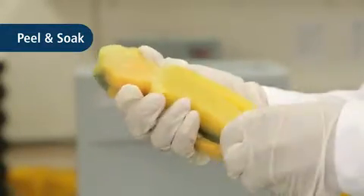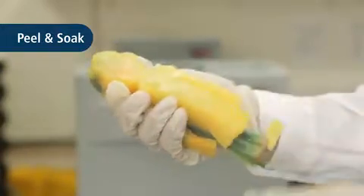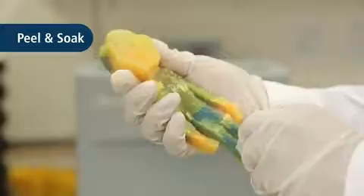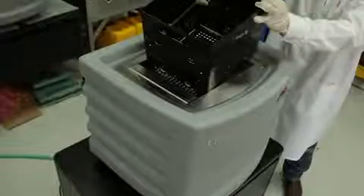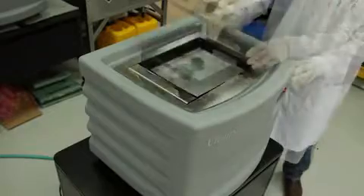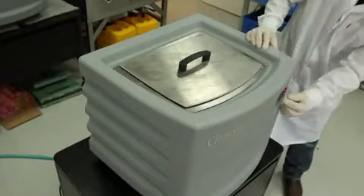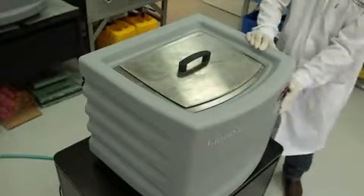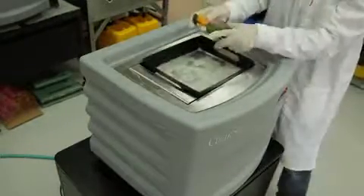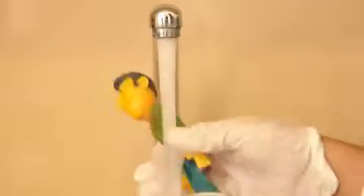The peel and soak method is especially effective for parts with thick layers of support material. First, remove the support material manually. Then place the partially cleaned part in the cleaning solution to remove the remainder of the material. Once the support material has been dissolved, rinse the part in tap water.